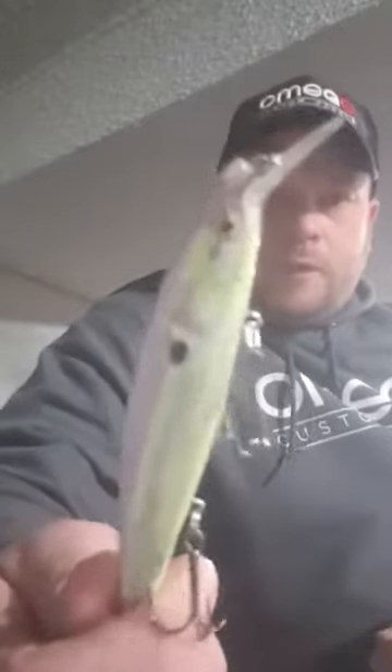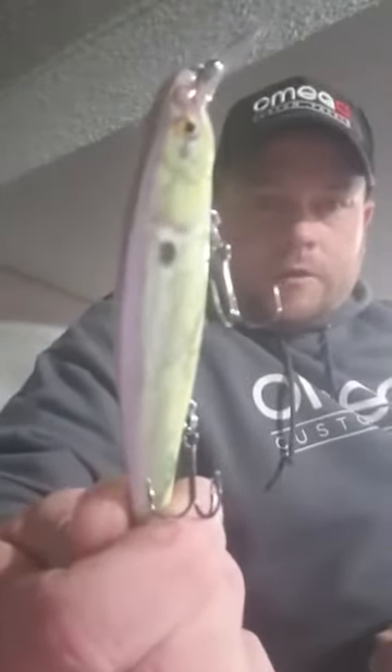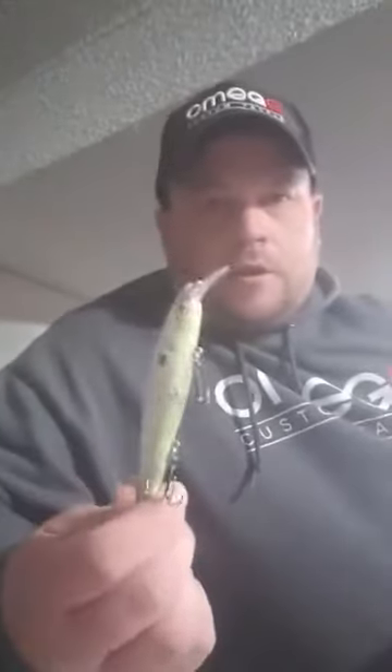Hook points and stuff like that — as you can see there's no marks in this wrap or anything. They hold up extremely well. But to show you another little thing here, I'm gonna take my screwdriver and we're gonna try and scratch or gouge this wrap. As you can see, it still looks brand new.